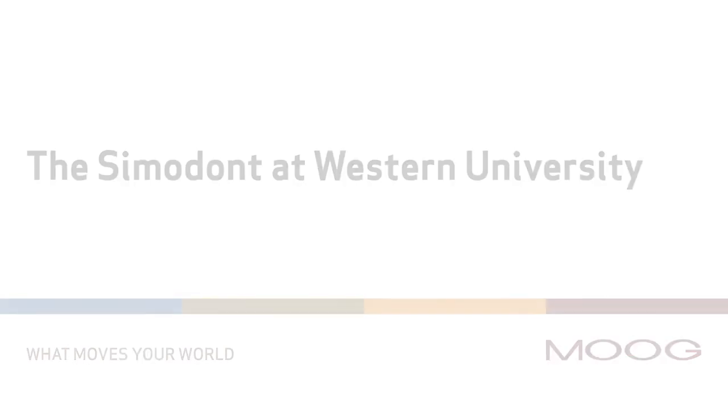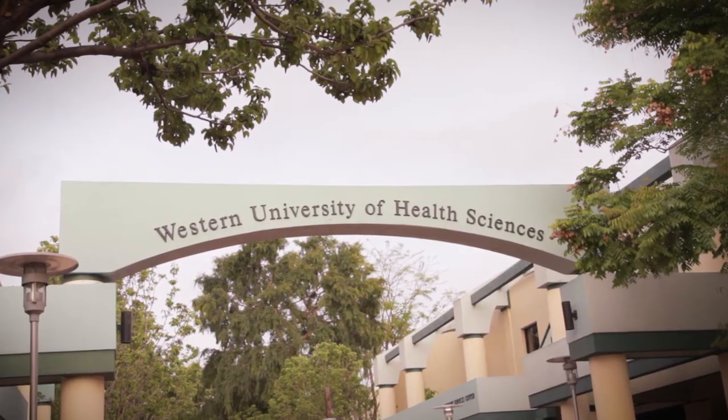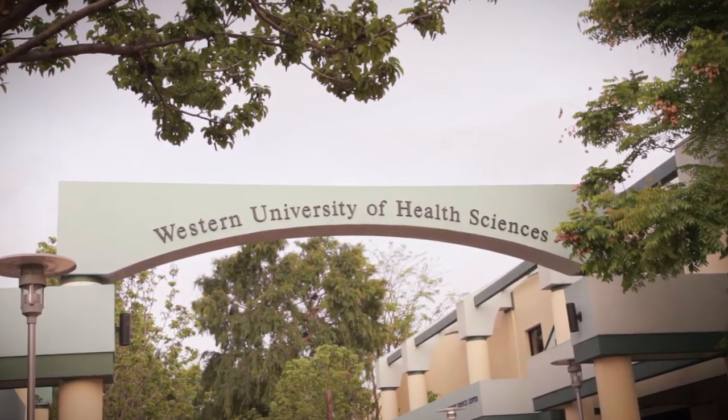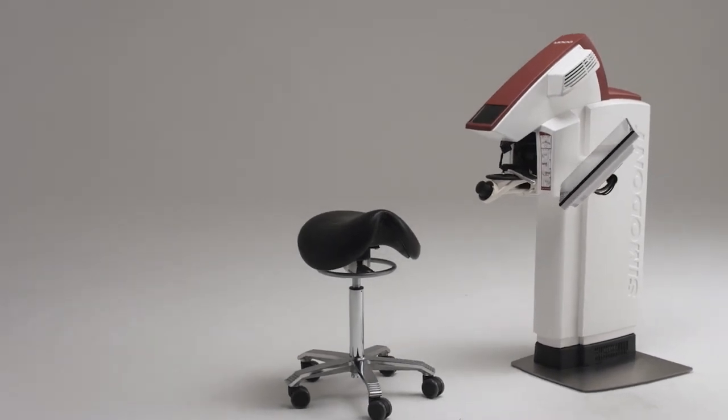With this society and culture that's changing so rapidly, we need to keep up with technology and information. The Moog Simodont gives us the ability to bridge that gap.